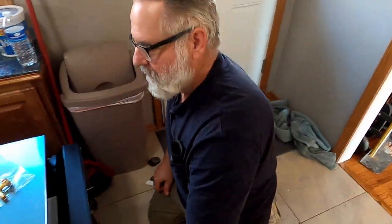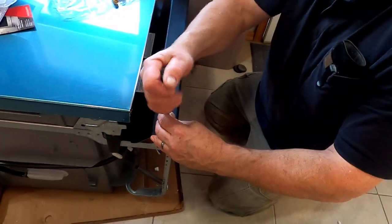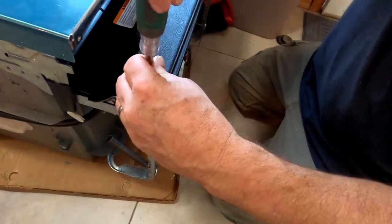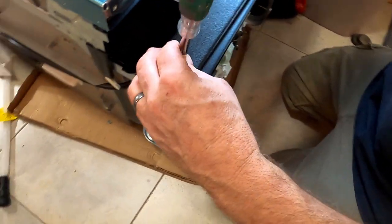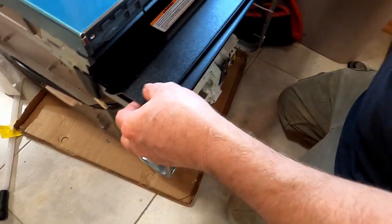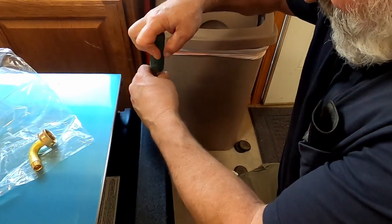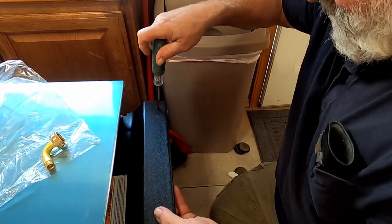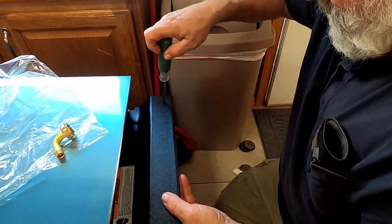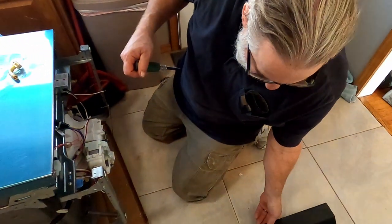We've got the new dishwasher here, and I've laid it over. I'm going to take this front piece here off — this covers where the electrical hookup and the water hookup is located. I'm going to remove it and lay it off to the side, then put it back on when we're done.